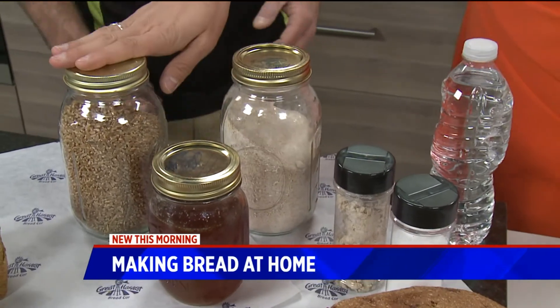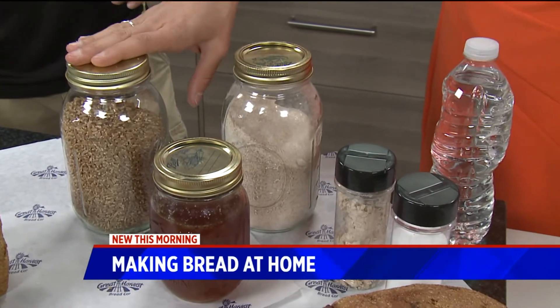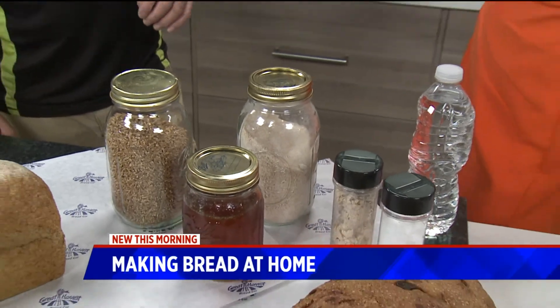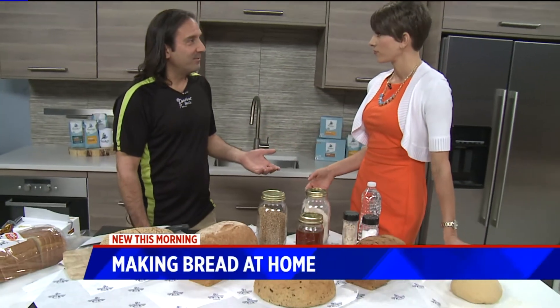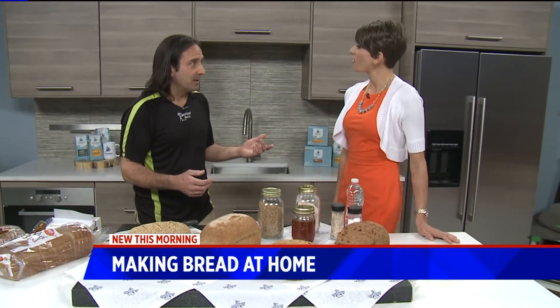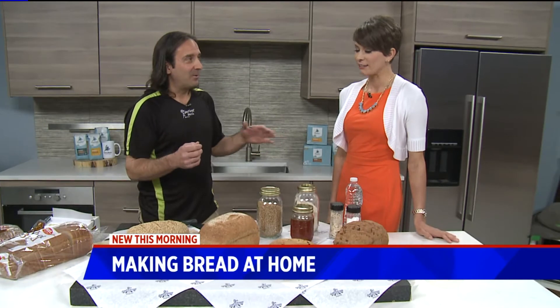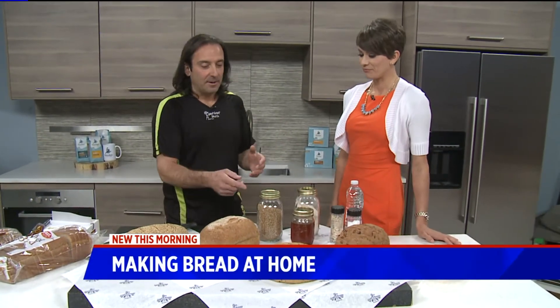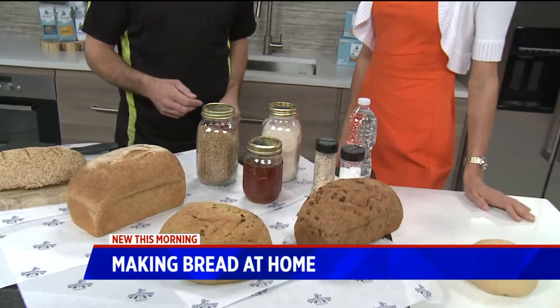Now, if somebody's at home and they do get their hands on some of these whole grains, is there a way to grind it at home, or do you have to take that to a bakery? Well, Amazon's got a way for everything — you can order a little electric grinder. Actually, a coffee grinder would work. You might not want to brew coffee in it after you've put the wheat in there, but yeah, grind up your wheat and get some nice fresh flour. That's step one.